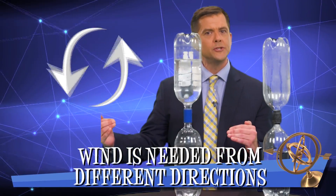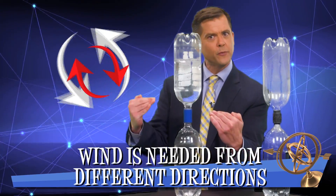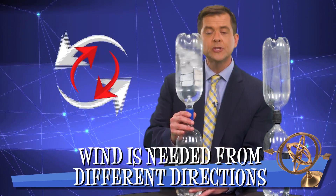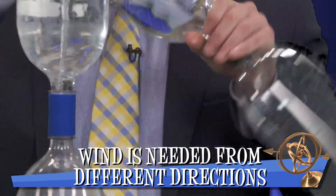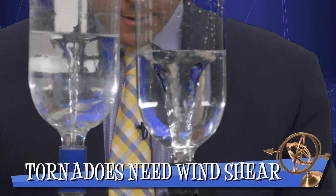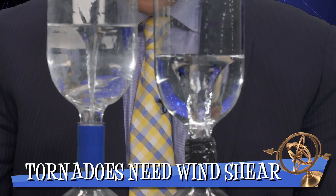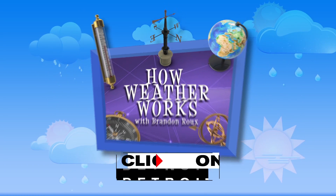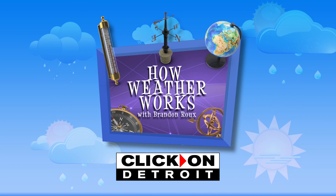Until we get wind to come into this storm from different directions and different speeds, it won't begin to rotate. So once we give our bottle a little bit of a spin, we can begin to see the tornado forming. Again, it will not happen unless we have that wind shear. Go to clickondetroit.com to find out more.